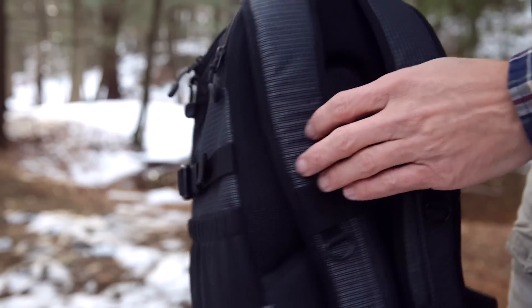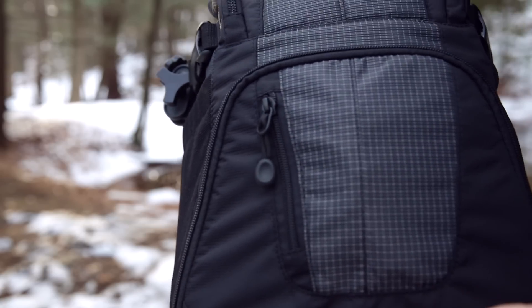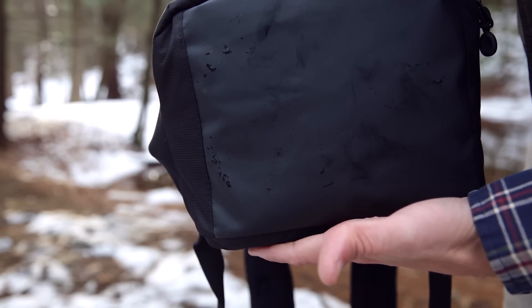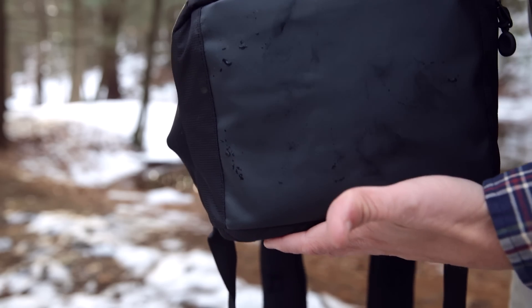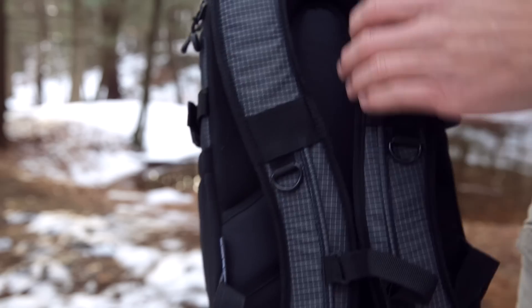It's made of a nice water-resistant nylon material, but if you're going to be in more serious wetter conditions, it does include a rain fly to throw over the top. The bottom is made of ballistic rubber that is completely waterproof, so you do not need to worry about where you're setting your bag down. Your gear is going to stay dry even if you set it down on snowy, icy, or puddle-type conditions.